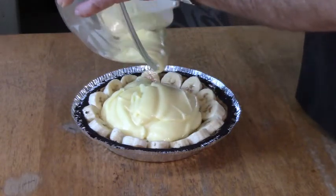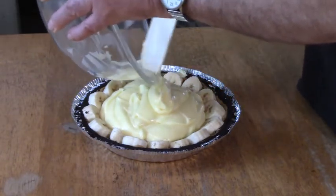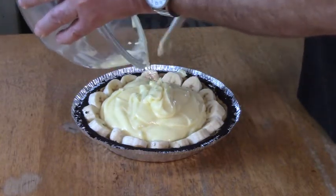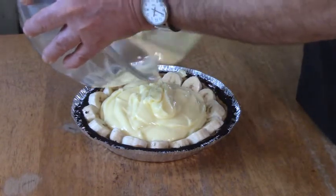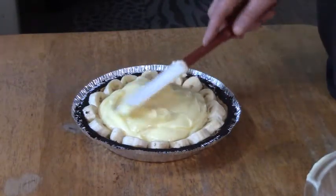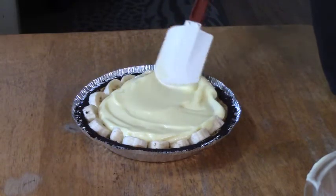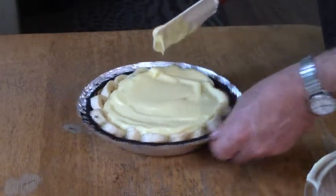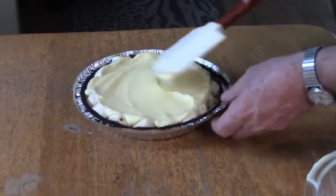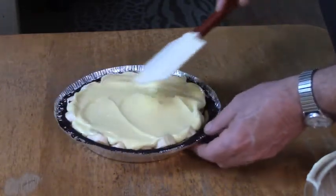If I had my mom's Boston cream pie chocolate topping recipe — homemade — and froze this and then poured that hot chocolate on top, this would be ultimate. But then it wouldn't be easy pie, would it? For now, I'm just going to spread this pudding all the way to the edges.